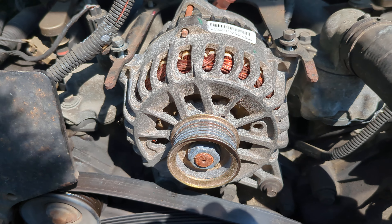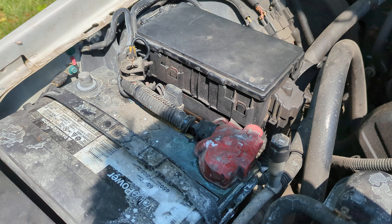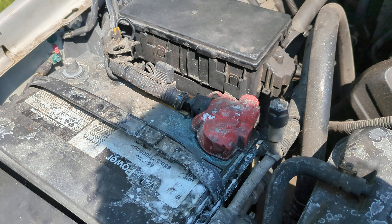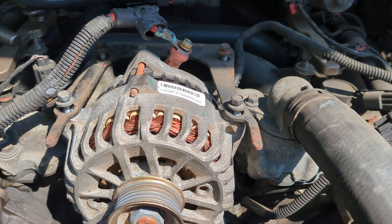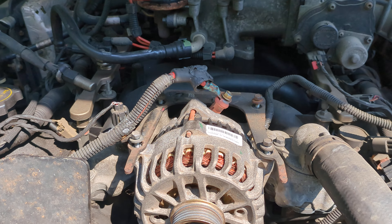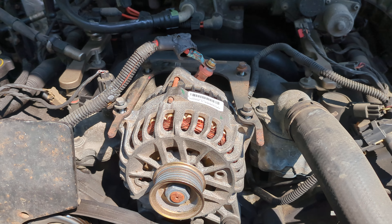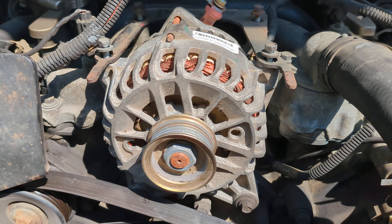All you have to do to do this alternator change is, of course, disconnect your battery. I did the negative terminal — it's an 8mm bolt there to loosen that up. When you get that done, you have four 10mm bolts on top that hold that bracket down and hold the top part of it in. You can see them down there — those are 10mm bolts.